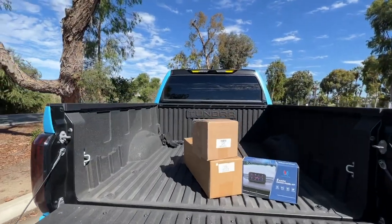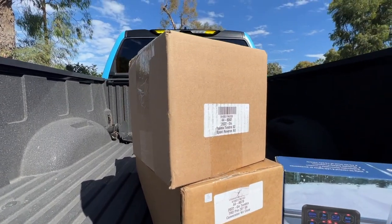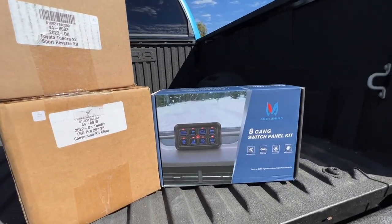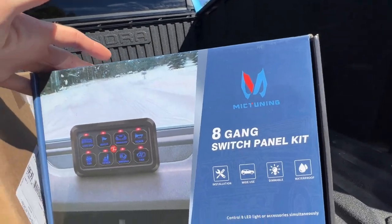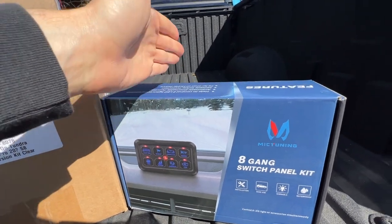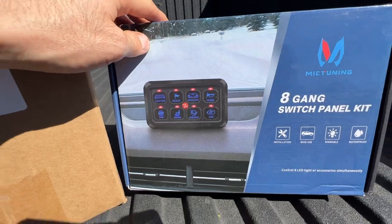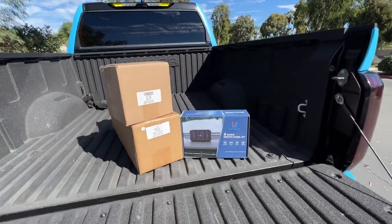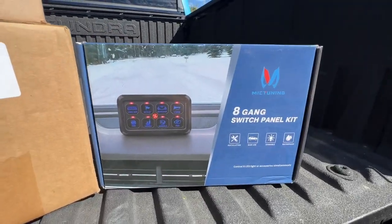And I figured too, since I've already wired up the ditch mounts, and now I'm putting in this light bar in the grille and the reverse lights, I think it was time for a switch panel kit. So I picked up this one from Mick Tuning. This will take all of these switches that we'd have individually inside the cab and put them into one control panel, as well as organizing all the connections inside the engine bay into one place. So this pretty much just tidies everything up.